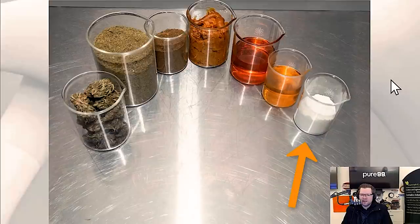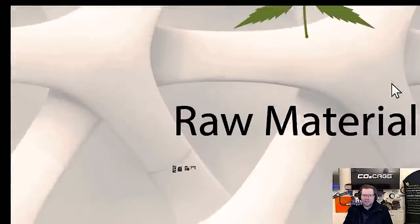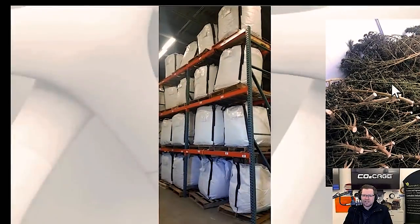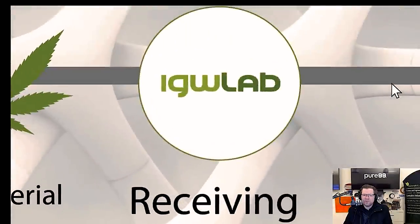Isolate is great for formulations if you don't want the plant matrix in there. The raw material that comes in — you can see all the sticks and stems — we usually get in super sacks. If you're doing cannabis, you typically have just the flower without sticks and stems. If you're doing hemp, sometimes it's chopped in the field with a combine and delivered in these big white super sacks. Bottom line, you're going to get materials in a variety of different ways, and super sacks are a great way to move the material around.